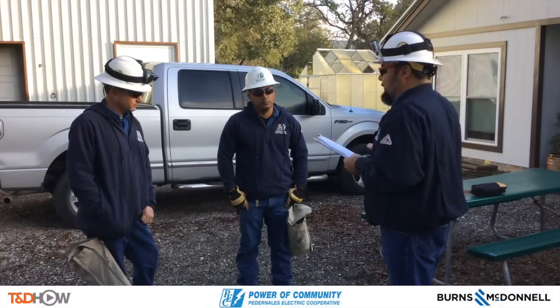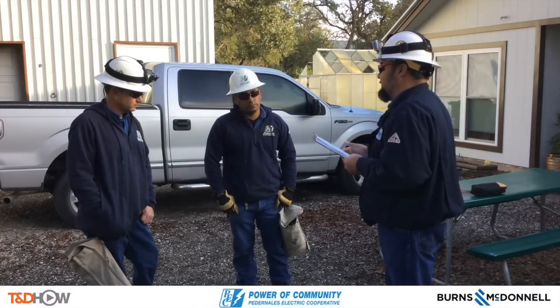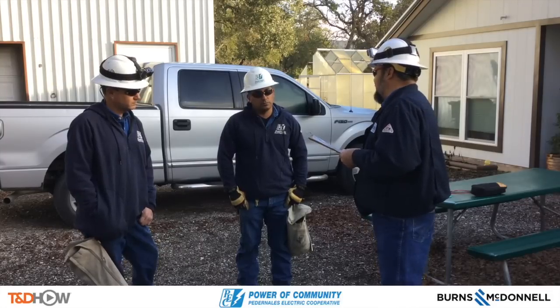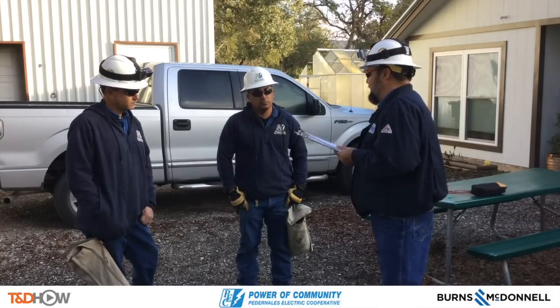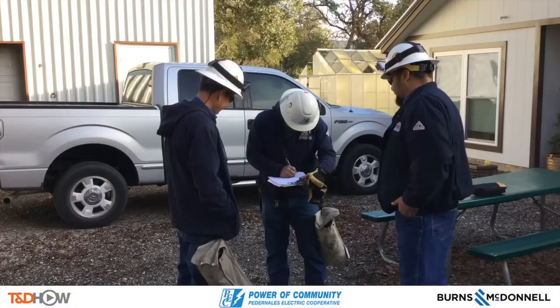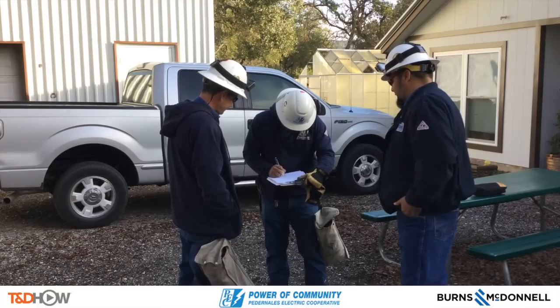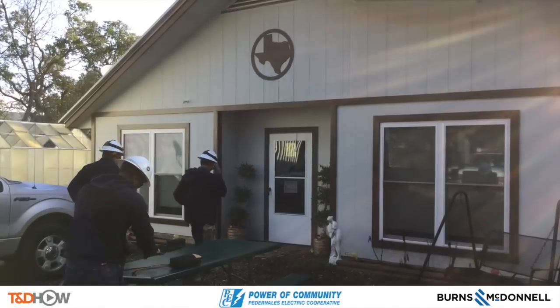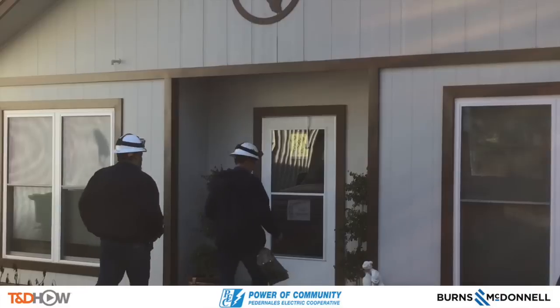We are done with the inspection. We are going to go back, set off the breaker for the meter, turn the breaker back on, and check for the inspection. Each lineman will sign their acceptance of the pre-job briefing information and they will approach the front door of our solar power customer.